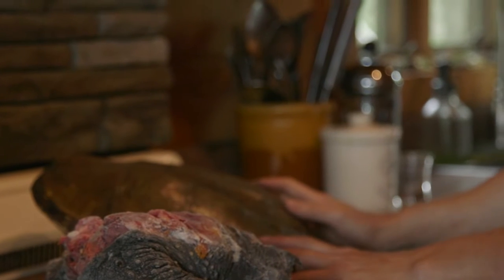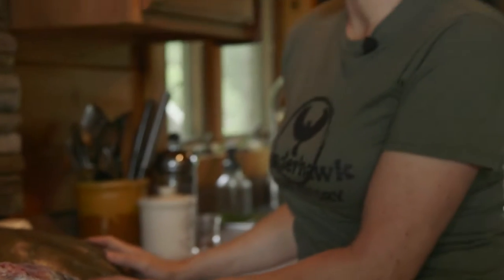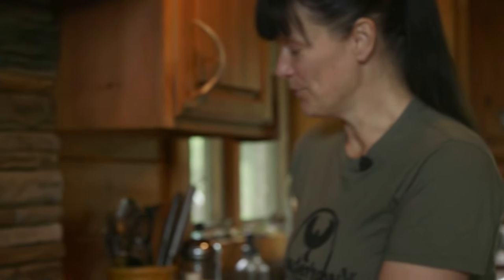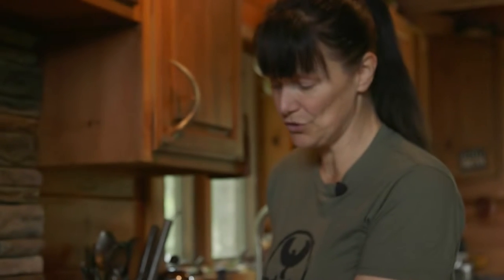When I go foraging, I don't always forage just for plants — I forage for meat as well if I can find it. I was really lucky to come across a snapping turtle two times ago when we went out. The most amazing thing about snapping turtles is that they have five different kinds of meat you can eat, so for me it was a real bonus to find this beauty.